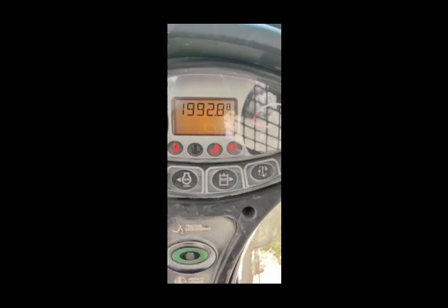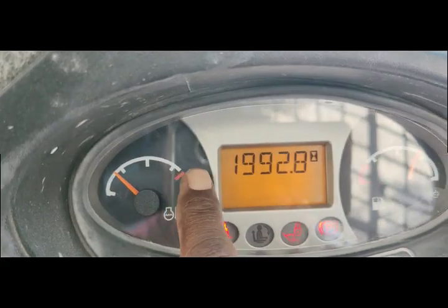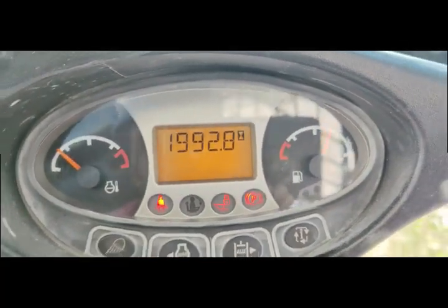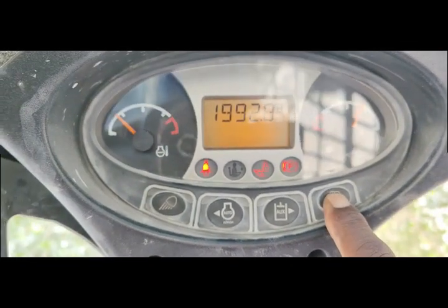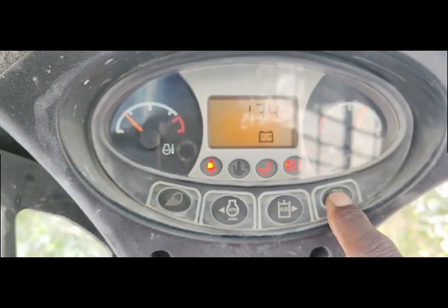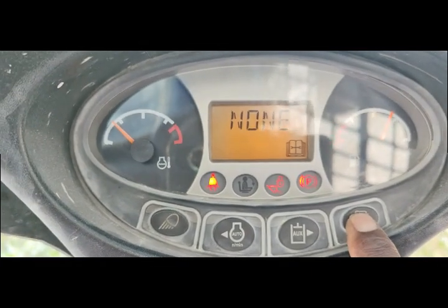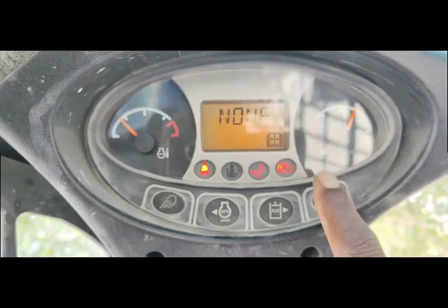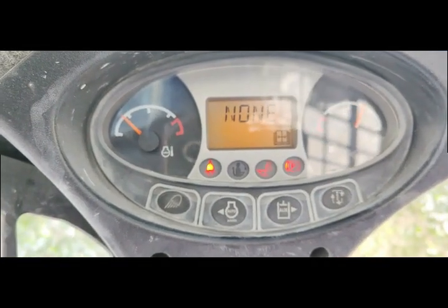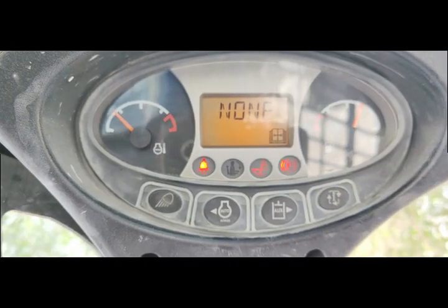Now you can see I have turned on the machine. There is no warning appearing. If I check the codes by pushing this button — you can see there is none, all codes have cleared. So it means the problem was the connectors — moisture getting inside was causing a short, therefore it was showing the fault code.